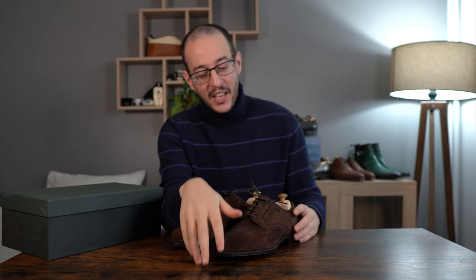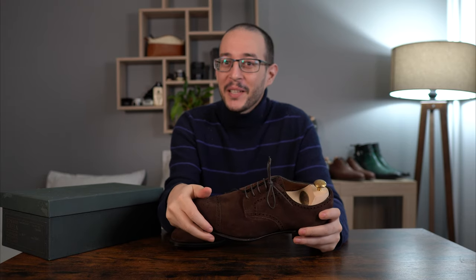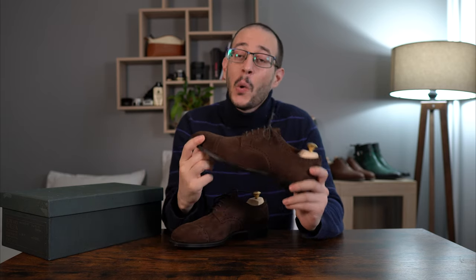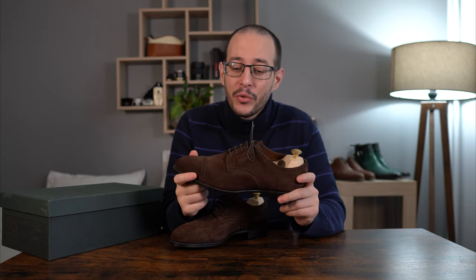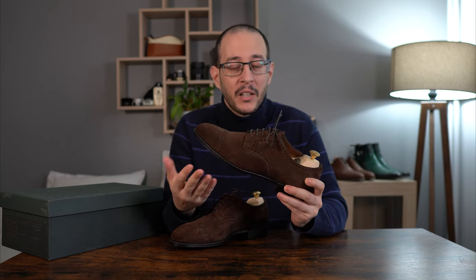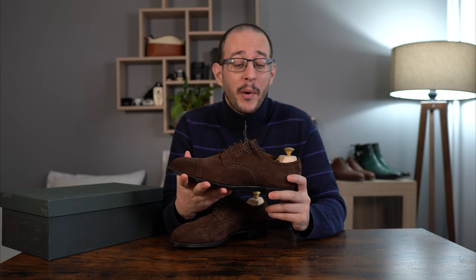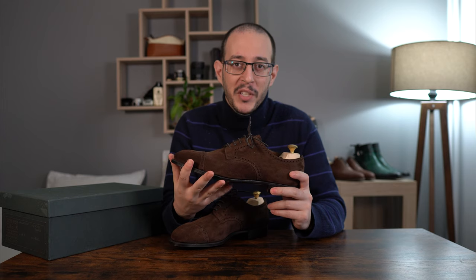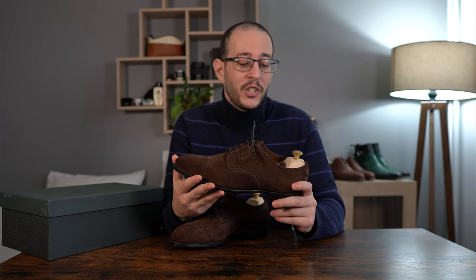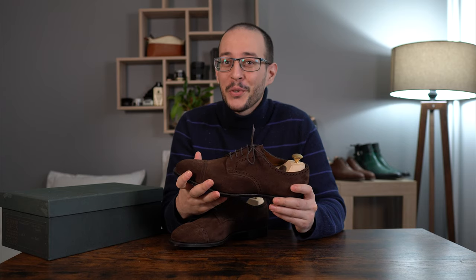Welcome back to a new video, new unboxing, new review. I'm in the middle of moving to Italy so soon I'll be able to produce much more videos, but I still managed to check this one out as it has been in the works for quite a while. What this is is a pair of Edward Green shoes, specifically the model Cardiff in dark brown suede — they call it mink suede — and this came with some lasted shoe trees. The price for something like this runs about $1,450 US dollars, so that's a lot of money. The question is: is it really worth it? That's what we're going to find out today, so stay tuned especially for the ending.